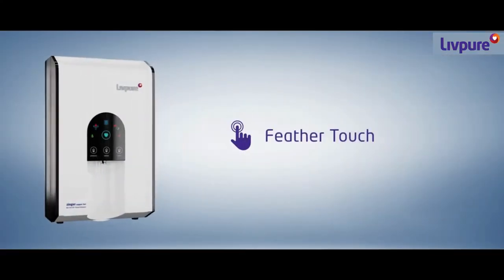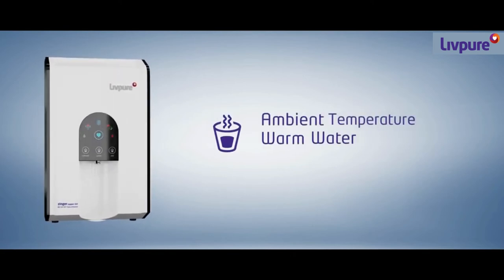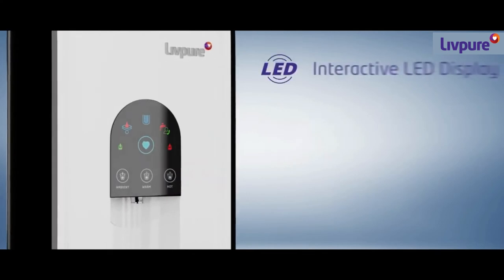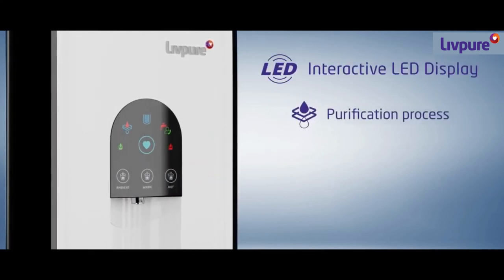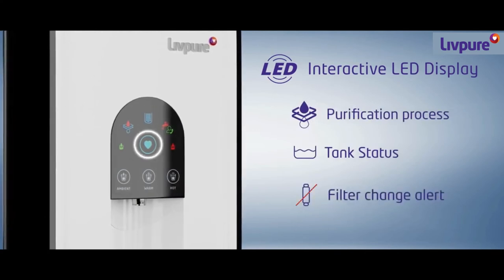Its feather touch not only dispenses water at ambient temperature, but also dispenses warm and hot water. Its interactive LED display provides information like purification process, tank status, and filter change alert.